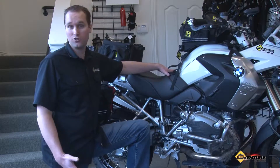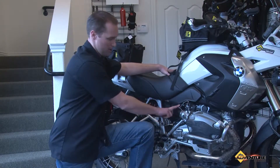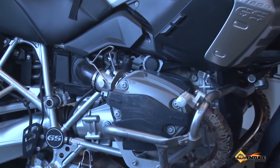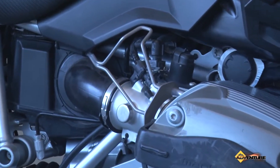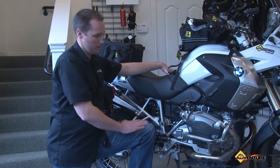Headquarters in California, I'd like to show you a neat protective hard part product — this is called the Injector Protector by AltRider. The reason we chose AltRider is because it's all US-made quality products. All of their hardware is stainless steel, and their parts vary from aluminum to stainless steel.